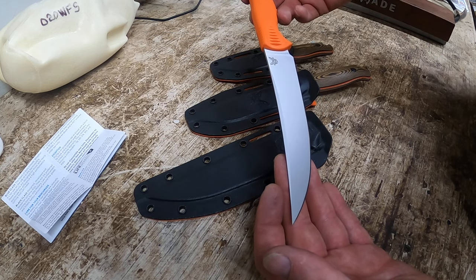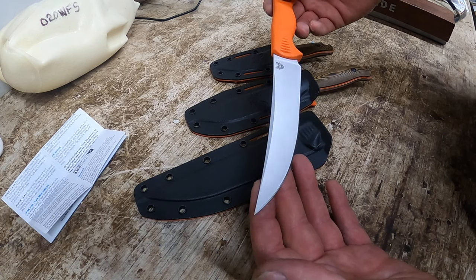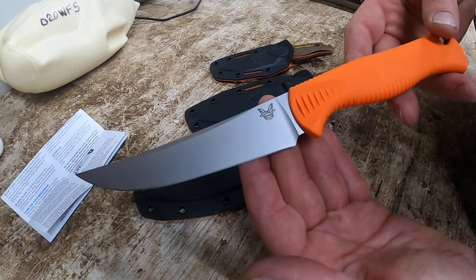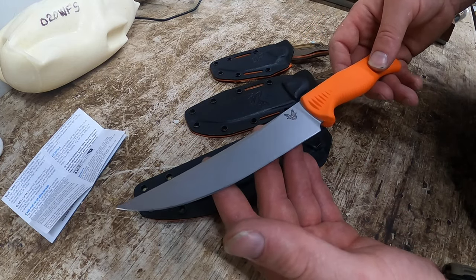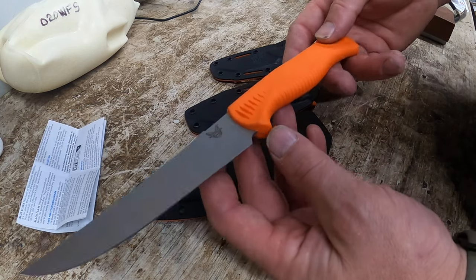I'm looking forward to getting this into some animals. I'm probably going to be doing some red tag hunting here shortly, and then I have an elk trip for September, and then before I get into regular season. I really fell in love with this right away and I would recommend checking one out. I got this one at Bass Pro Shops, or maybe even your local gun shop.